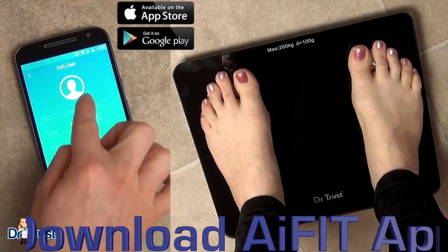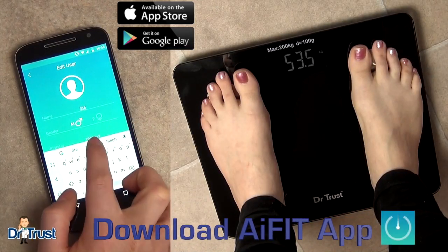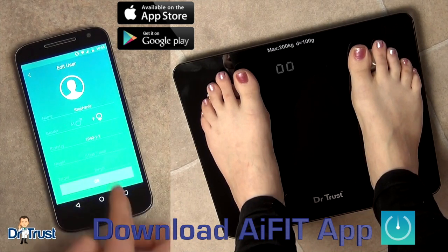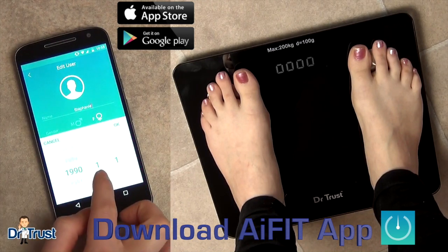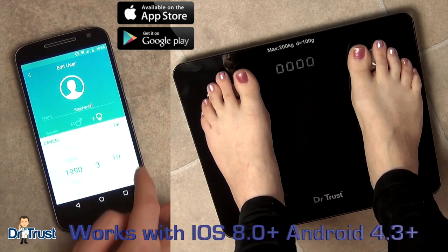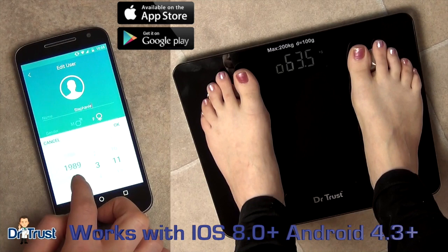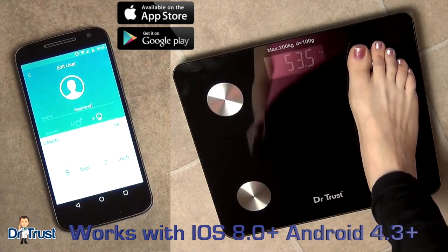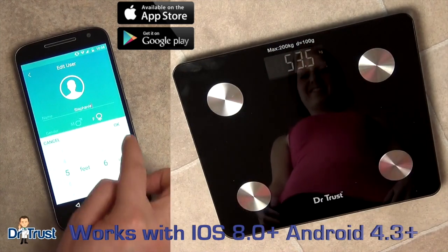Through our integrated software, download the amazing AI Fit app on your iPhone or Android smartphone to pair seamlessly with the scale. After you've finished downloading the app, please enter your user profile such as your name, gender, birth date and your height to start the app. The app will then automatically connect to the Bluetooth scale.